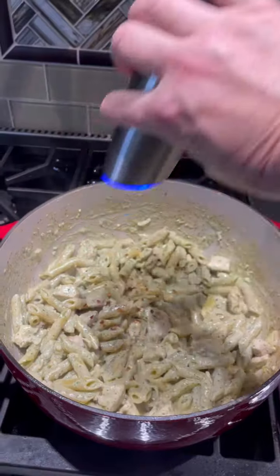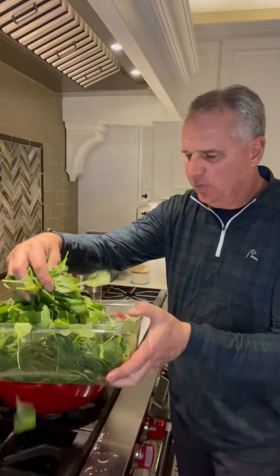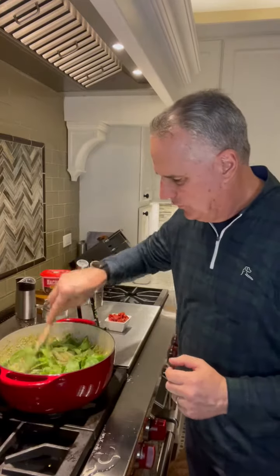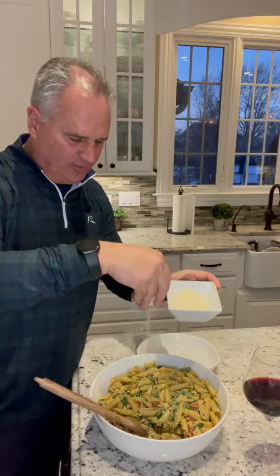Add some red pepper flakes and pepper. Throw in two handfuls of spinach and stir until it starts wilting. Add in some chopped sun-dried tomatoes and Parmesan cheese — as much as you'd like.